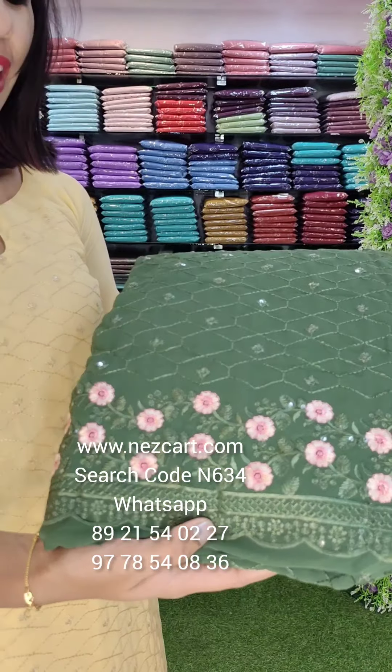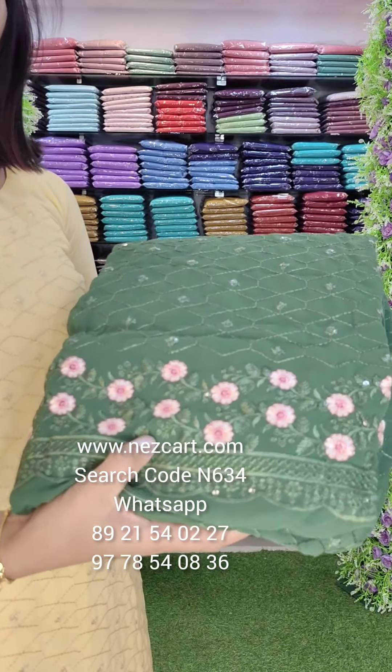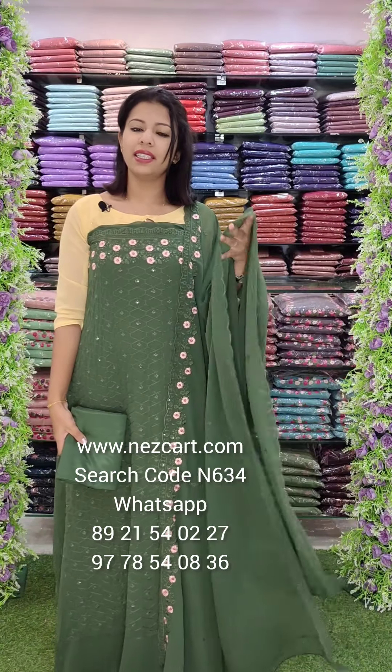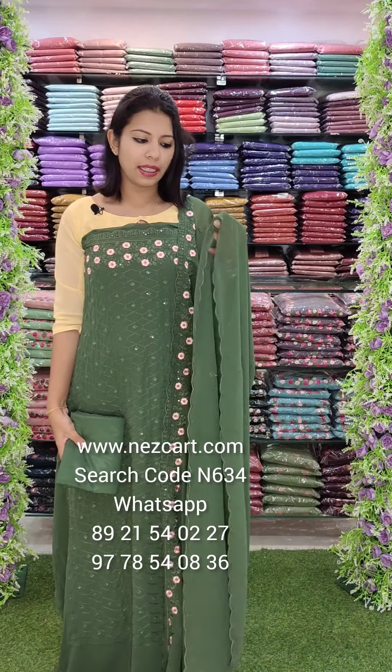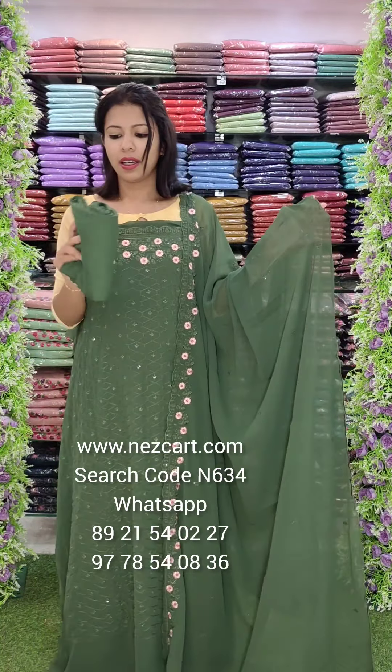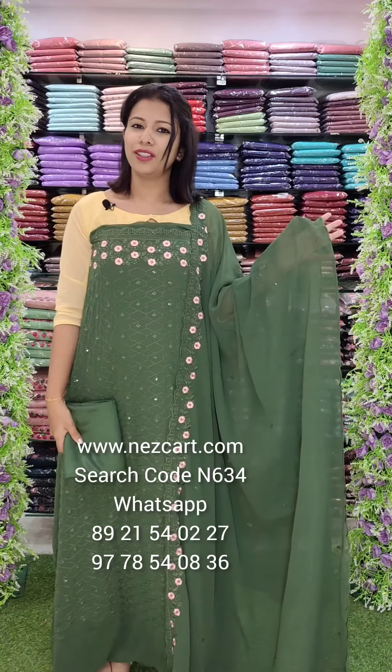Next, we have a green — it is a honeycomb style with border work. Let us see the overall look — a little variety. We have a green with different colors and different color patterns. Some patterns are the same. The bottom lining is ₹1290.